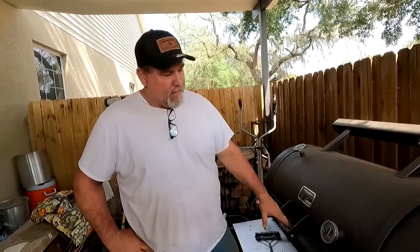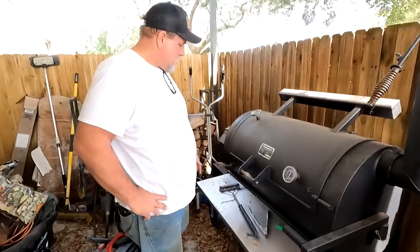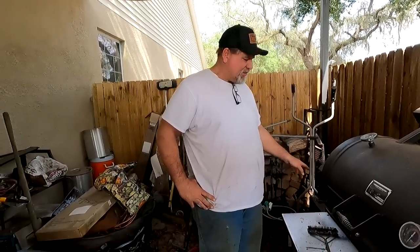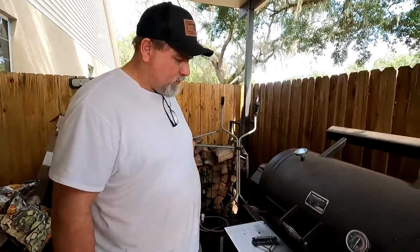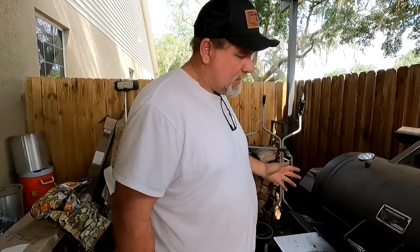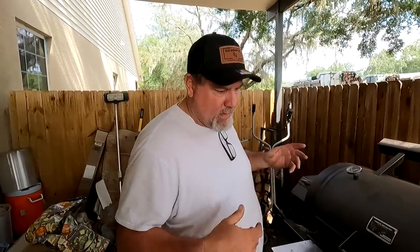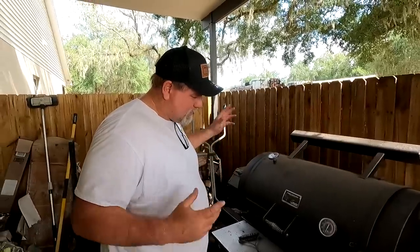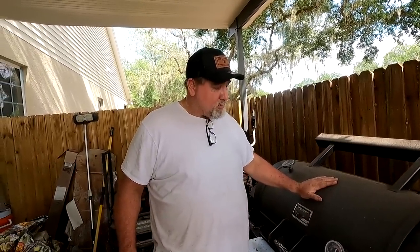This grill here is a YS1500 — a step bigger than the 640 — and it's on a competition cart too. The difference between this one and the 640 is it has the newer Wi-Fi and Bluetooth, so you can control the temperature and monitor meat temps with your phone. I think that's fine and great, but I'll probably never use that aspect of it. I know every meat I cook, what temperature I run it at, how long it takes, whether I'm going to wrap it or spritz it with apple cider vinegar and apple juice.